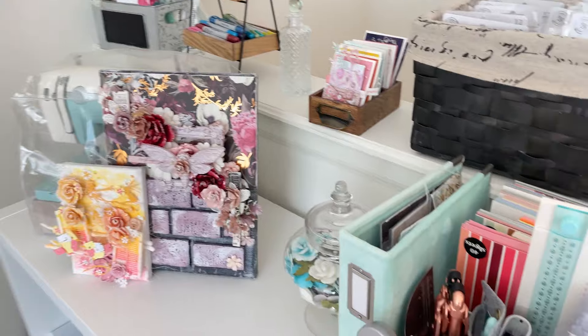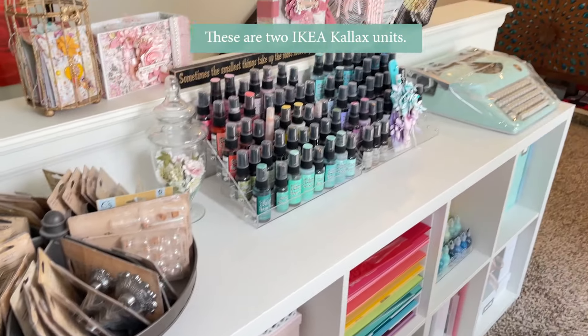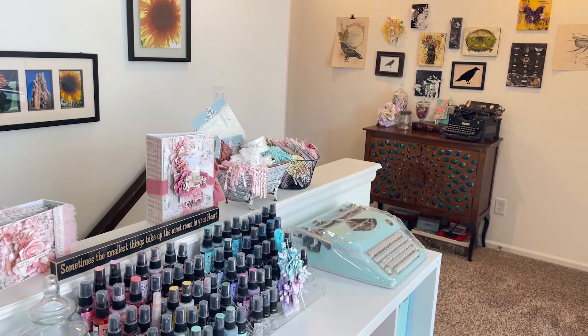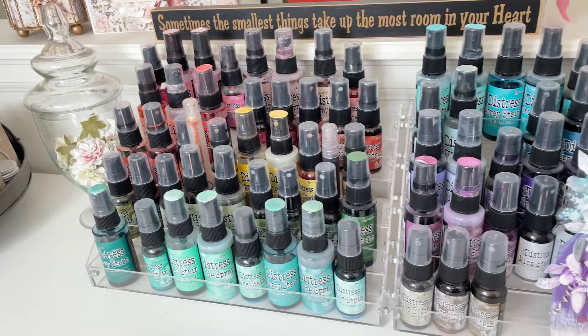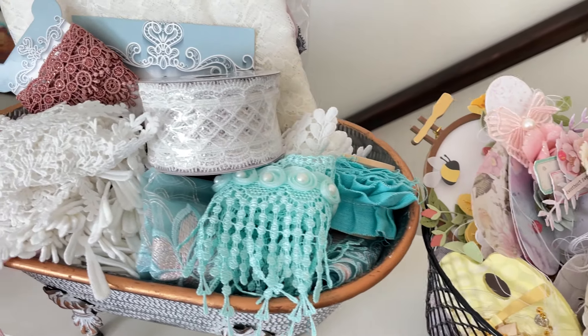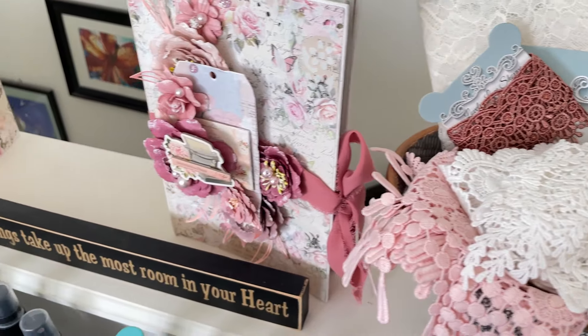We're going to start out with my half wall unit here. I'm in a craft loft, so I have my We Are Memory Keepers typewriter up here, a lot of my distress sprays, and I store a lot of my projects in baskets, and I have lace.